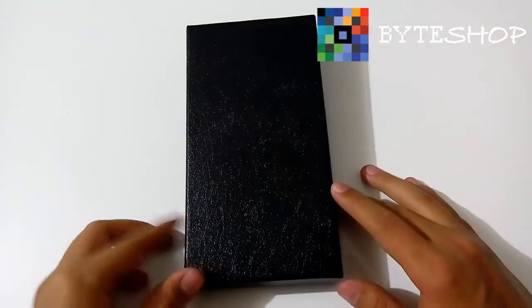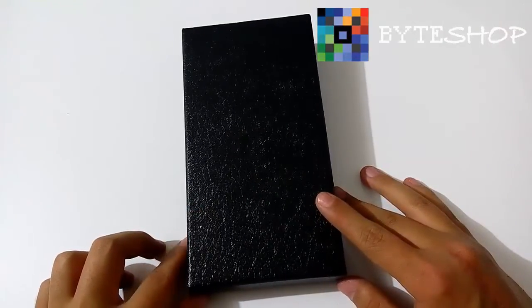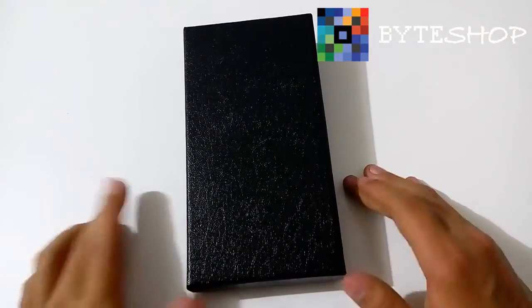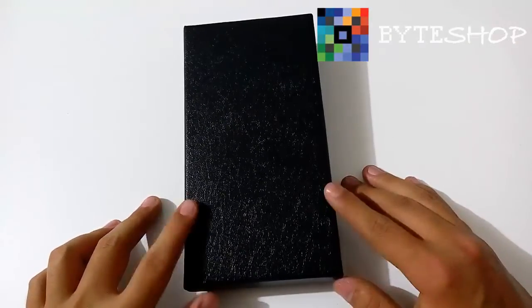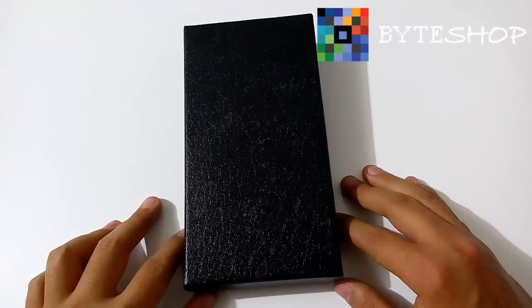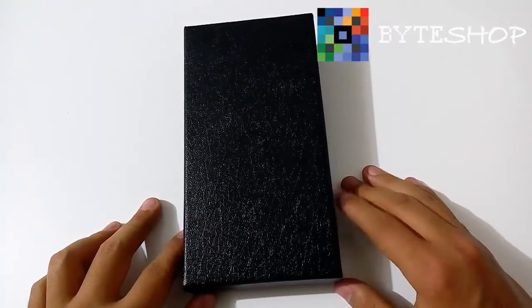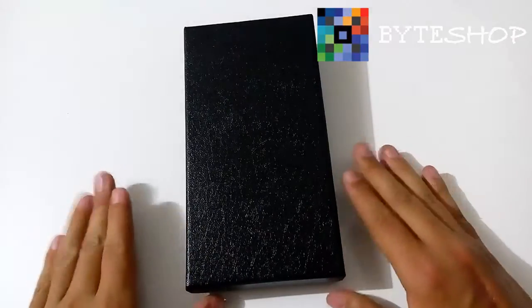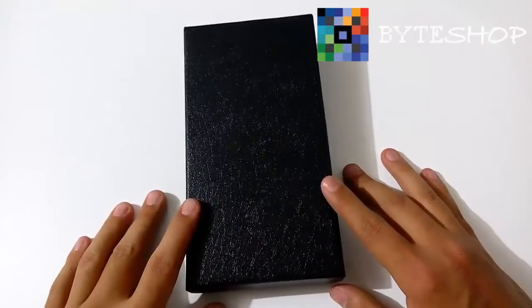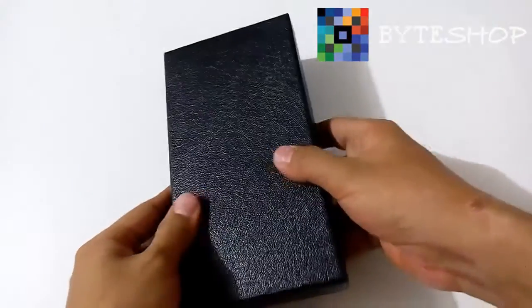Esta cámara tiene la manera de grabar video en 720x480 a 30 fotografías por segundo. Tiene un vibrador indicador el cual te va a mantener informado del modo en el que está la cámara. Es compatible con cualquier versión de Windows, Linux o Mac. Tiene una batería recargable de 350 mAh que te da aproximadamente 4 horas de grabación. El enfoque perfecto para esta cámara es de 1 a 10 metros. Te incluye un control USB, cable USB, manual de usuario y una caja rígida. Esta cámara es como imitación piel.